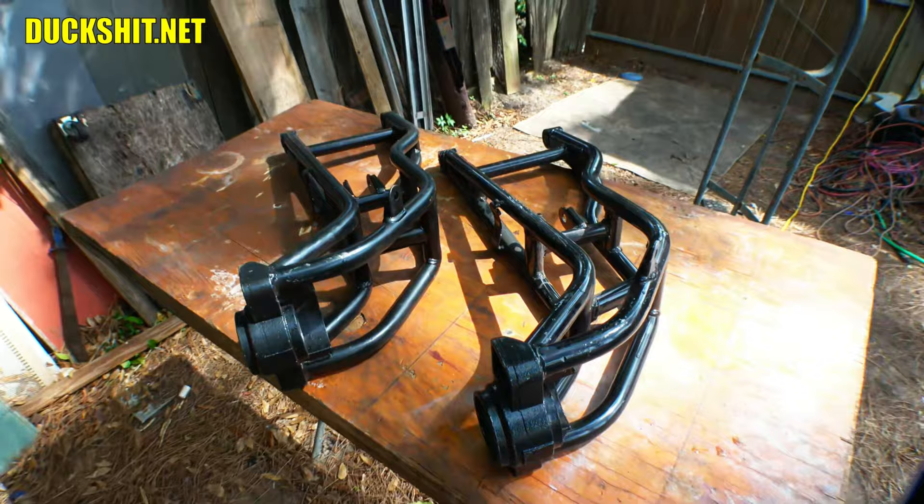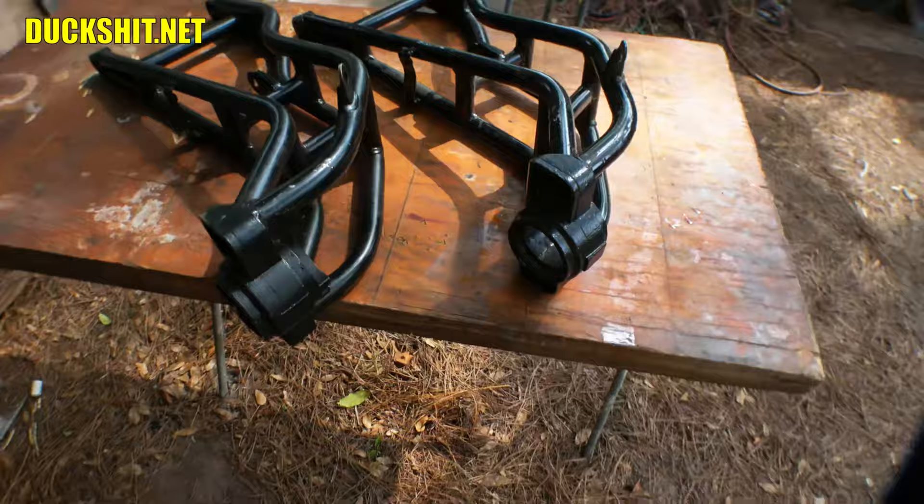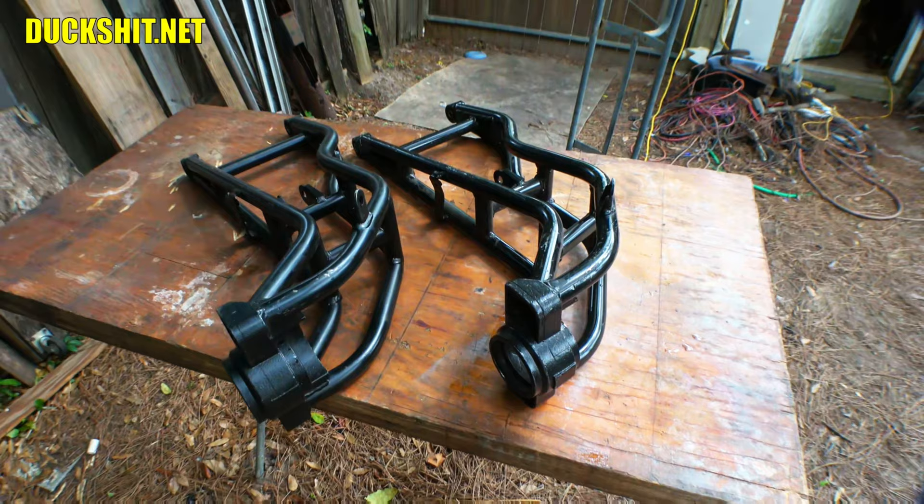This is what I was talking about in a previous video — he sent me two left-hand arms. As you can see, the shock mounts inside here: the shocks go from the top, and if you turn this over and try to use it on the right side, you can't, because the shape of the metal won't let you. These things have different angles and shapes that don't lend themselves to being used on the right-hand side.